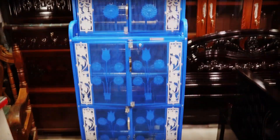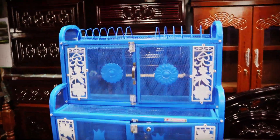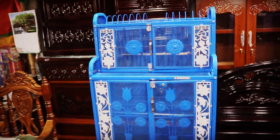We have to tell the dams that we have to eat this beautiful kitchen. We have to eat this much, and we have to eat this much. We will eat this much.